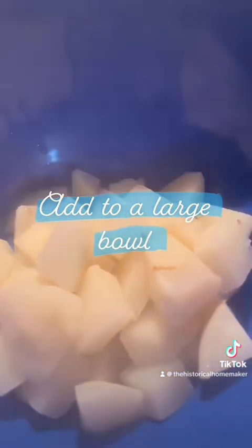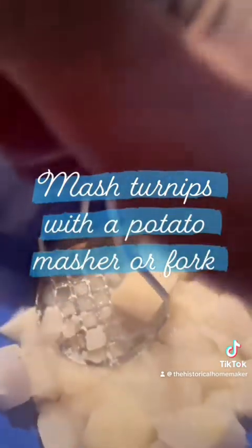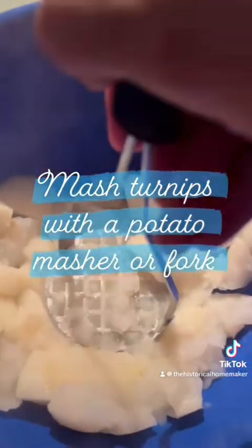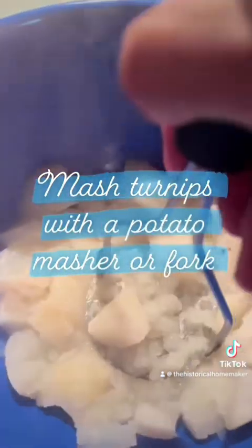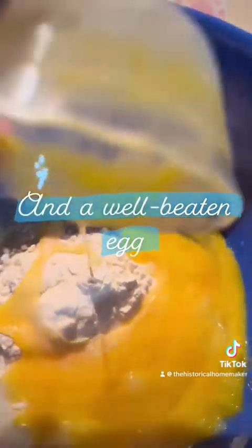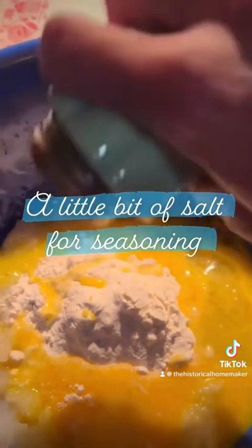Add the drained turnips into a large bowl. Mash the turnips with either a potato masher or you can even use a fork. Just make sure to mash them really, really well — you don't want any lumps, so just keep mashing until there are no lumps at all. Add flour to your mashed turnips, also add a well-beaten egg, and a little bit of salt for some seasoning and taste.